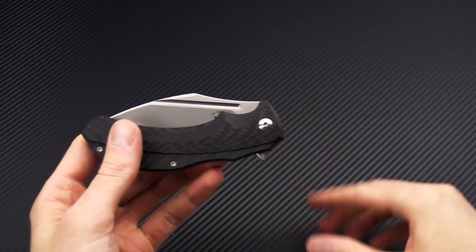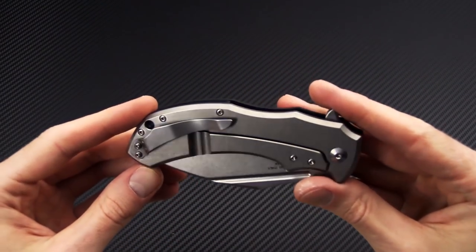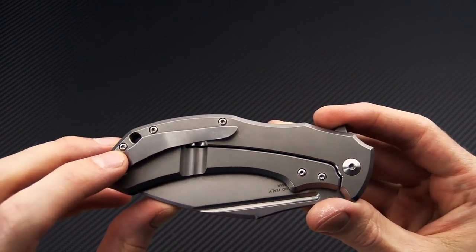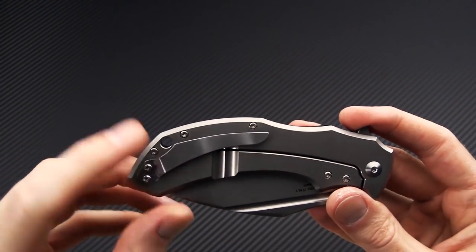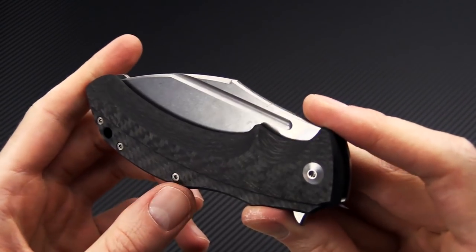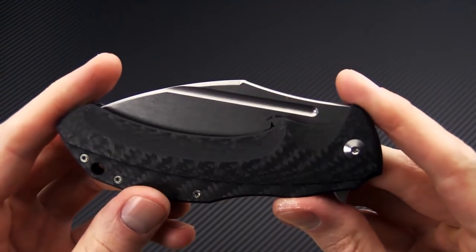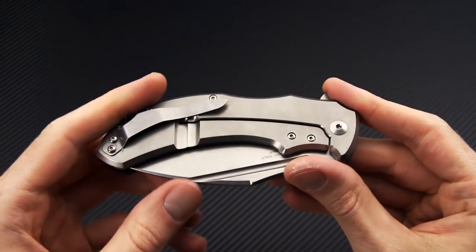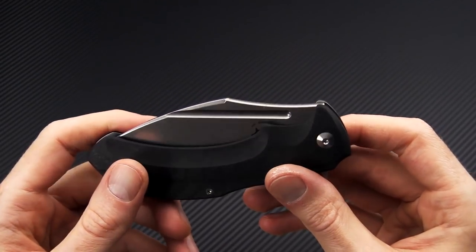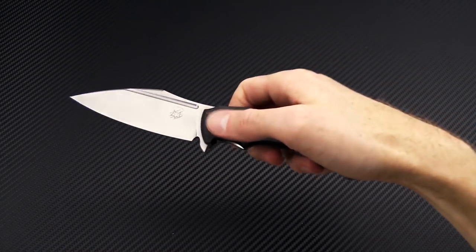Overall, the Shadow is a medium-to-large size tactical EDC — titanium frame lock with hardened steel lock face, right-hand tip-up-only stainless steel pocket clip and lanyard hole. This version has a textured carbon fiber handle scale with nice contours for comfort. We also have a full titanium handle version with a black wash finish on both the handle and the blade.